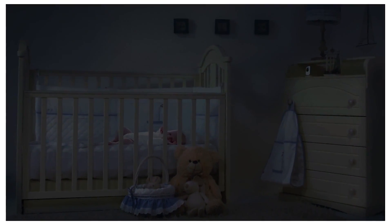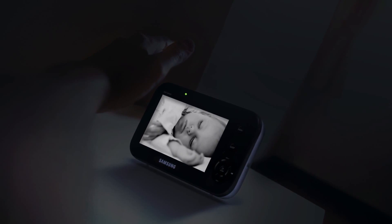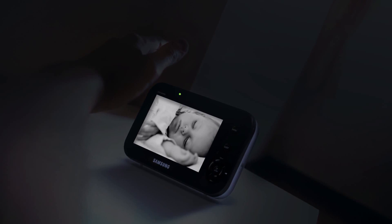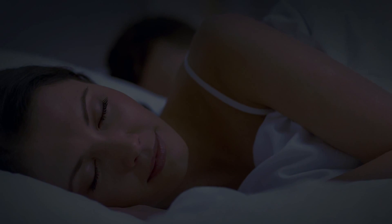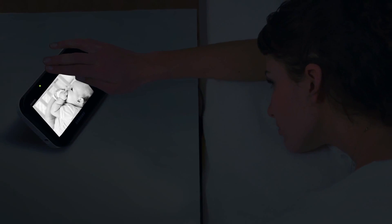At night, there's no need to keep the nursery light on. The camera's night vision produces bright, clear video in darkness. While the camera continues to listen for sound, sleep mode turns off the screen to save battery and let you recharge yours. Touching any button reactivates the screen.